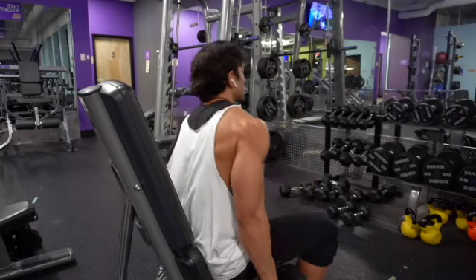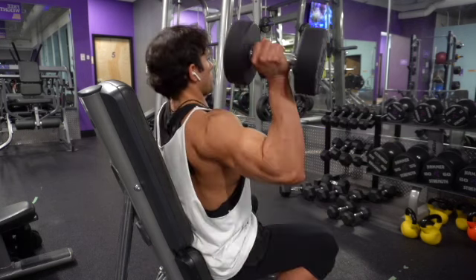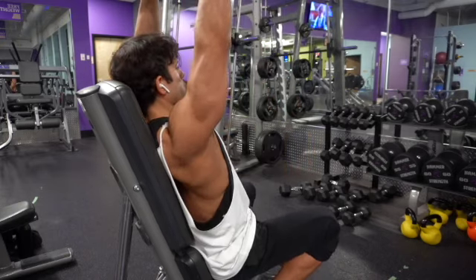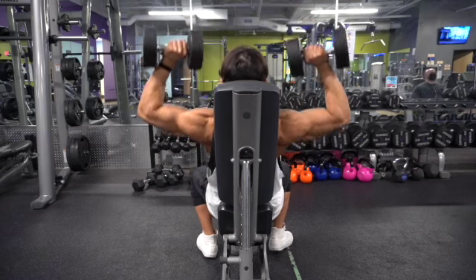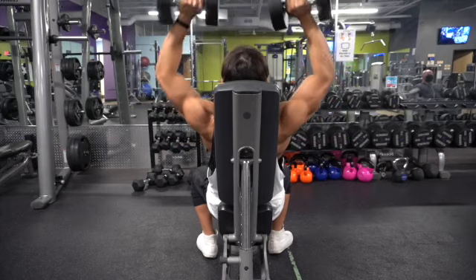The third and final exercise is the dumbbell press. Unlike the Smith press, you have to focus on balancing the weight since it's free weight, so be careful. Try to go in line with your ears all the way up, almost touching at the top — the more contraction you get at the top the better — then nice and easy down to 90 degrees and press straight up again. Keep it as controlled as possible since the free weight will try to go forward or sideways.